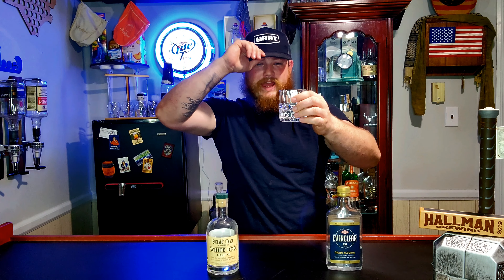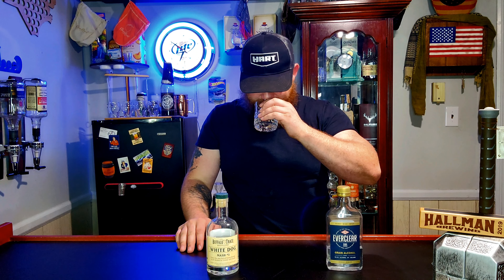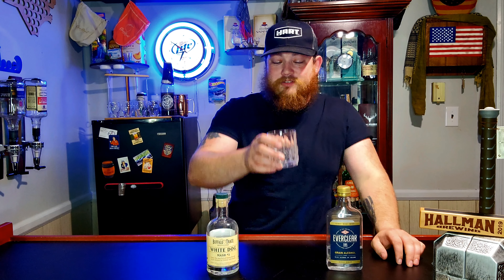I probably should have halved it. That could run a car. I don't suggest this for anybody out there. Disclaimer — I wouldn't do this. I wouldn't even say I'm a trained professional, but you know, trained professional.